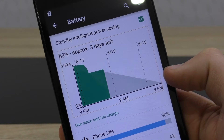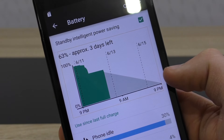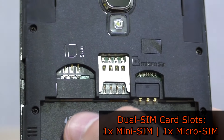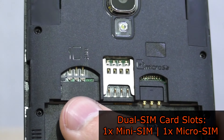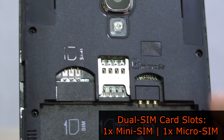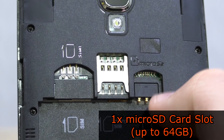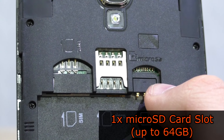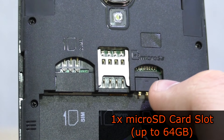Still, I managed to get through a whole day easily and even had enough juice left for the second day, though that's always depending on the way you use your phone. Two SIM cards can be installed — a regular mini SIM card and a micro SIM one. You can also extend the storage using the microSD card slot that supports up to 64 gigabyte cards, instead of 32 like on most cheaper phones.